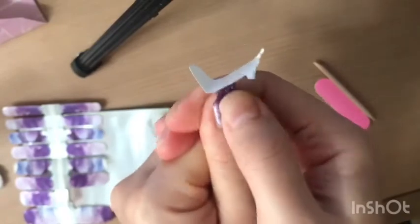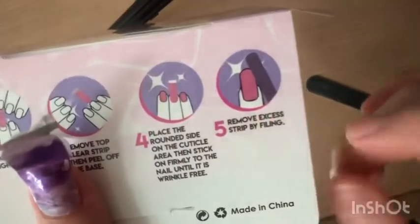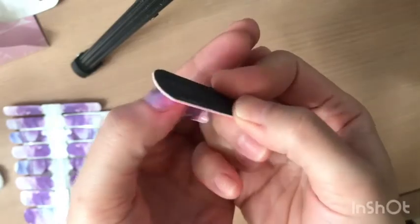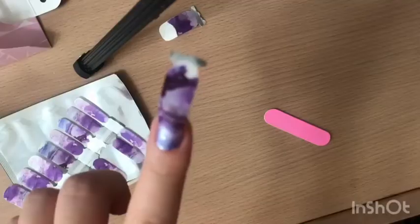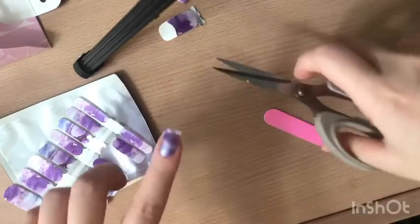Step 5: remove excess strip by filing. What I'm doing here is filing down the very edge of my nail. You should take your time so that you can remove the excess nail wrap properly, and then you just pull it off. Here's another tip: you can cut the excess nail wrap and press it on really well onto your nail.